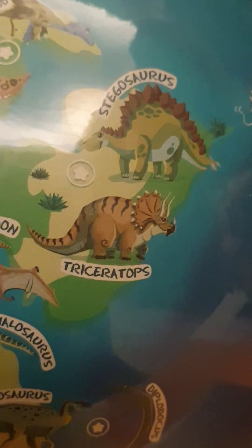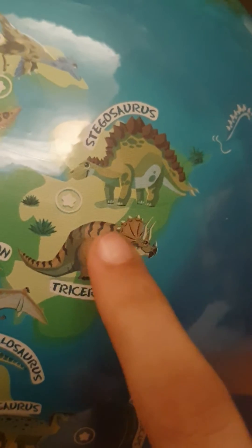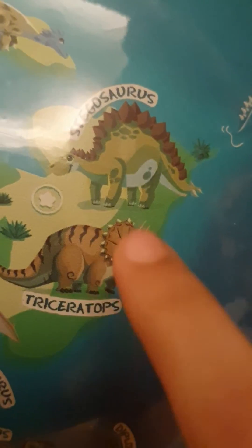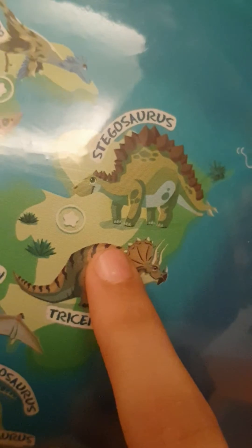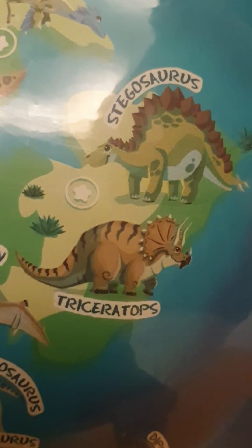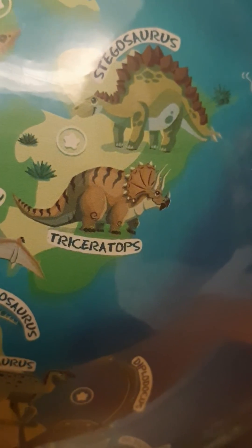Its teeth are very strong so it can bite through coniferous leaves and thorns. Its neck is defenseless since the horns are only on its head, but the frill is very strong and covered with small pointy horns. This bony frill prevents predators like the T-rex or the deinonychus from biting its neck. When they bite, they get poked by the horns and don't challenge the triceratops again. Plus, dinosaurs were afraid of triceratops because they lived in bigger groups, which means more horns.